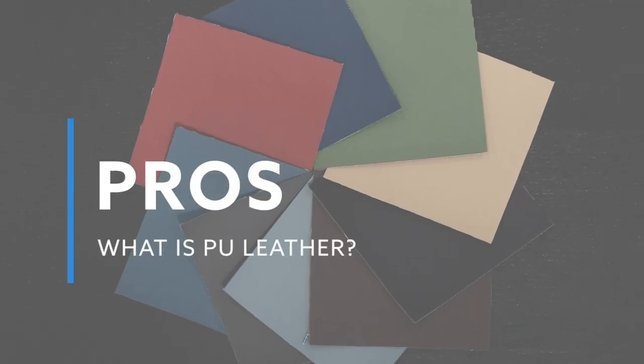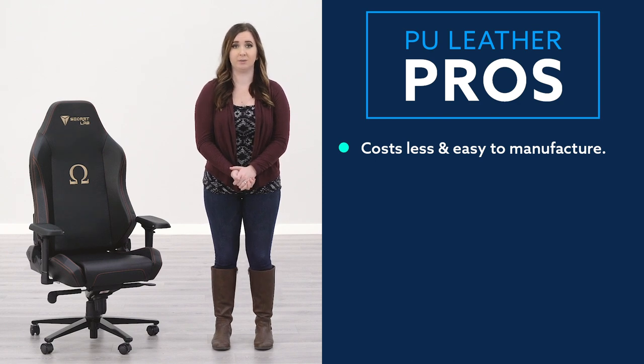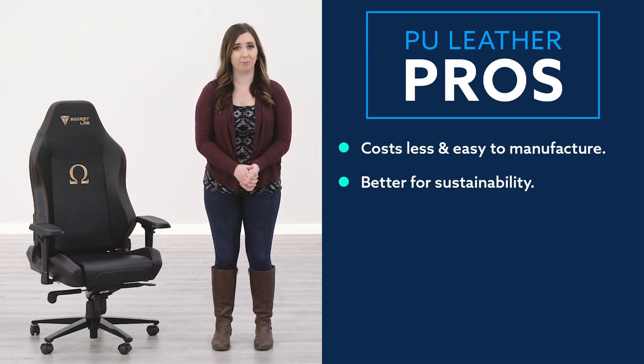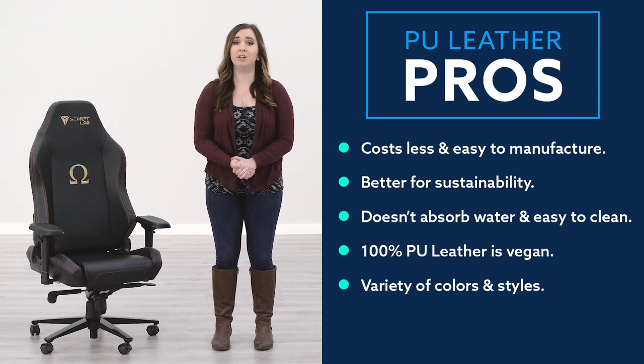If you are on the fence deciding whether you want artificial leather or genuine leather, you may want to look at the pros and cons. Starting with the pros: PU leather costs less than genuine leather because it is easy to manufacture. It is also better for sustainability because it uses fewer resources to make. PU leather does not absorb water, which makes it easy to clean. If you are looking for a vegan alternative, PU leather is a great option. It also comes in a variety of colors and styles.